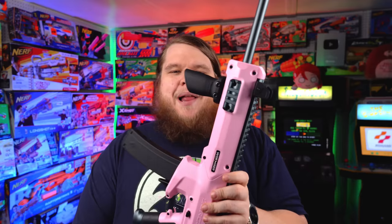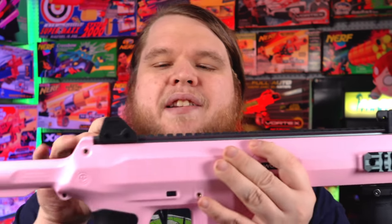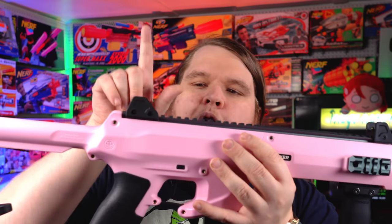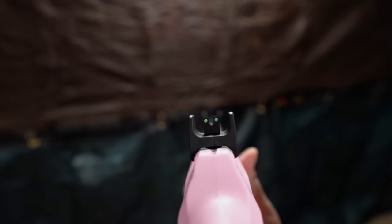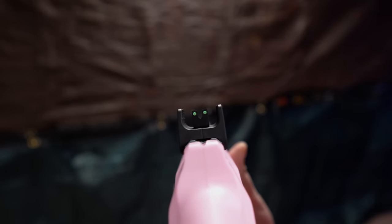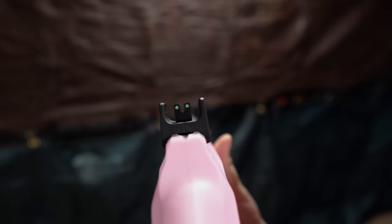If you pre-order the Worker Seagull from OutOfDarts.com, you get a couple of extra bonuses — starting with the metal rails on the side of the blaster, which are optional parts you'll get for free. Also, there's a beautiful metal top rail that goes along the entire top of the blaster. If you don't pre-order, you'll have to buy that separately. Finally, there are beautiful back and front fiber optic sights — also an optional part you'd have to buy separately. But if you pre-order before it ships in October, you get all of that included in the box.